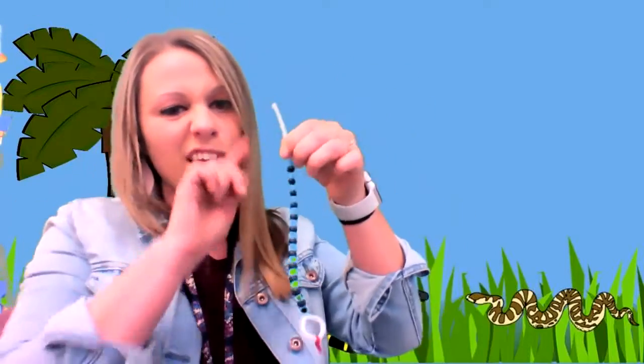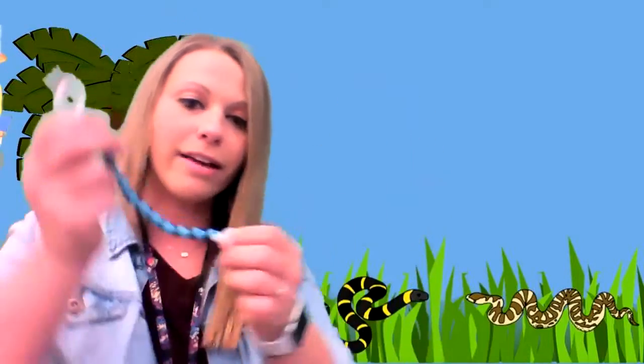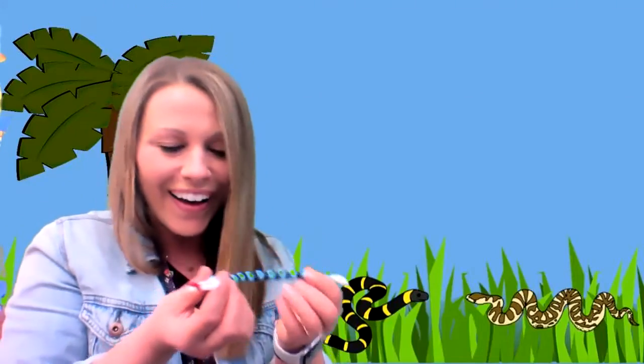When you get to where there's not very much space left, you can curve it in again and twist, and that way the beads don't fall off. Here's my snake! You can play with your snake too after you're done. I hope you have fun making a snake. Bye!